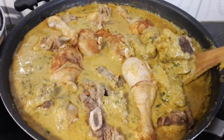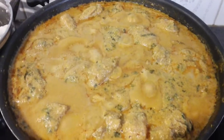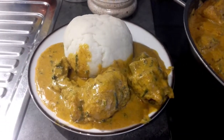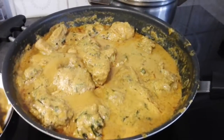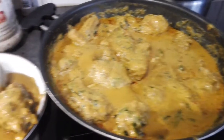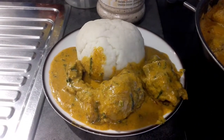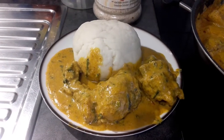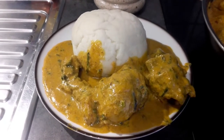The soup is ready — I'll turn it and cover it for 15 more minutes, then it's done. Peanut soup is ready for eating — yummy yummy! Thanks a million for watching, please subscribe to my channel for more videos. Please share. Thanks for watching!